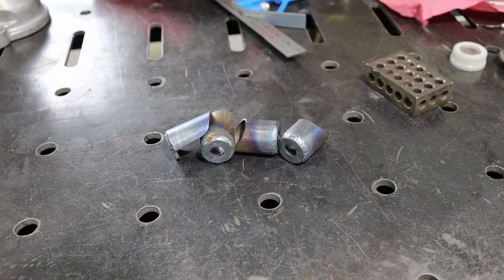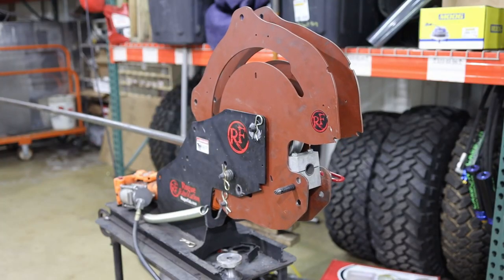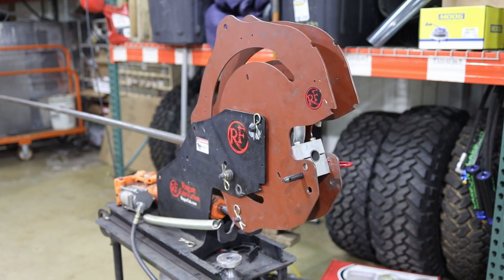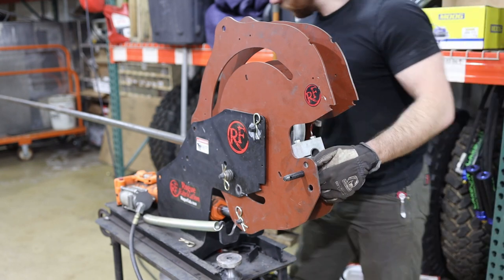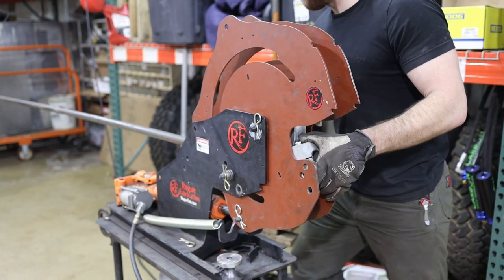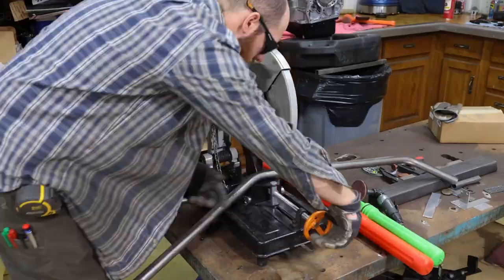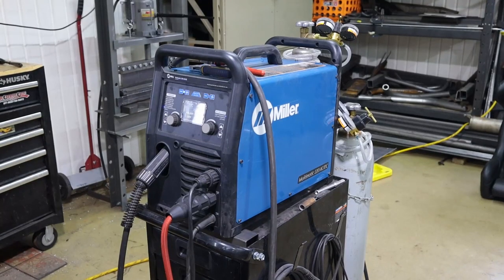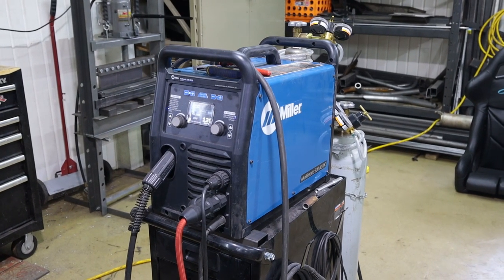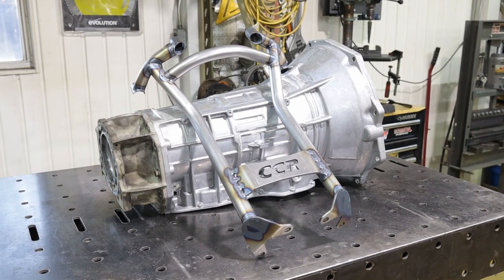Here I actually did some slash-cut tubes and TIG welded some spacers — or washers if you will — that I made. I took some tube, put it into the bender, and started fitting everything up so it conformed to the case as well as possible, trying not to create something too difficult to get back into the truck. And naturally I have to pay some homage to the Miller Multi-Matic 220 AC/DC welder — best all-around welder on the market.